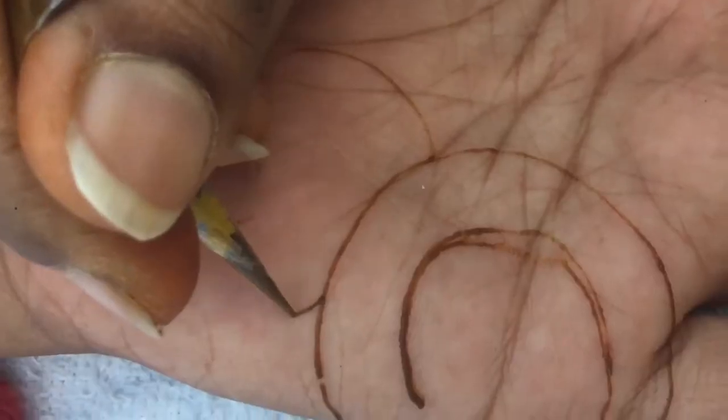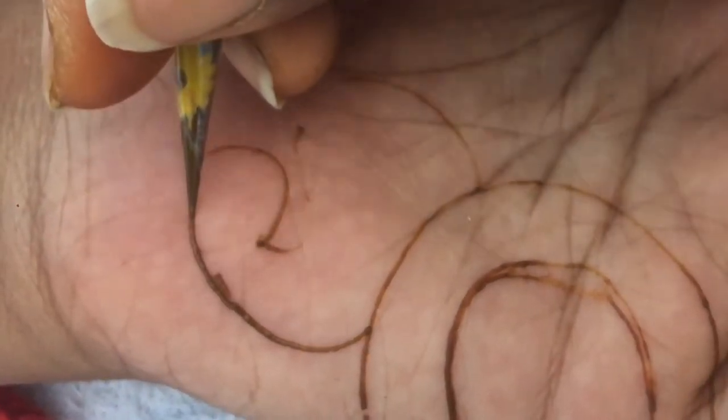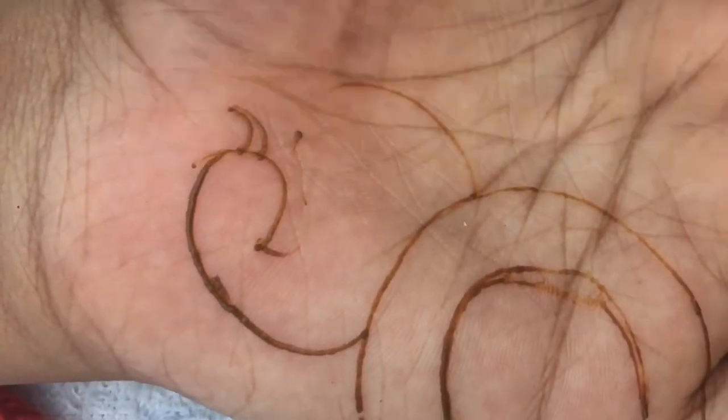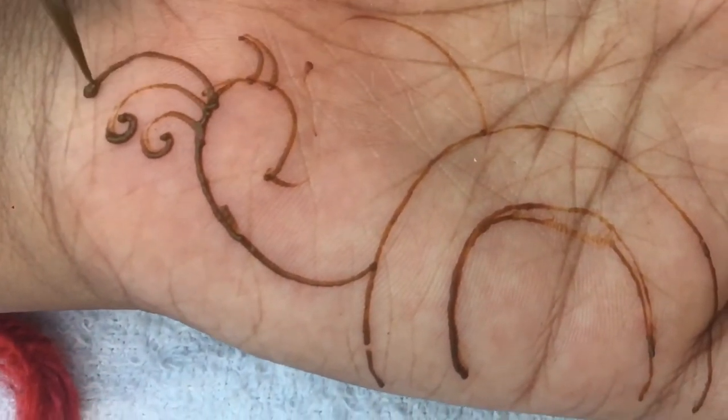If you look at this peacock design, this is the whole peacock design. This design is one design. I have a few designs attached to this reference.